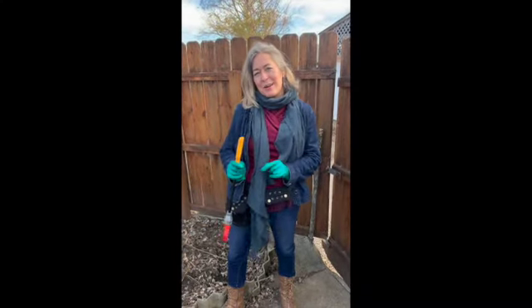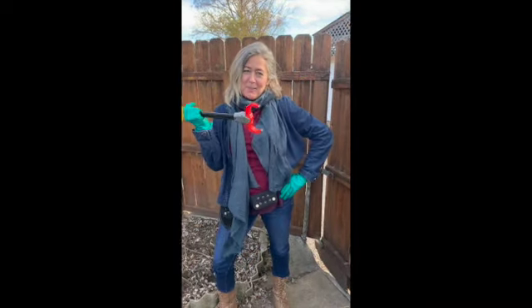Today we're gonna head out to the dumpster. I got my gloves, I got my grabber — let's go!